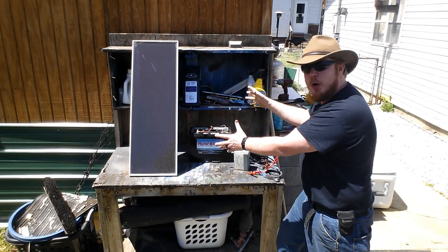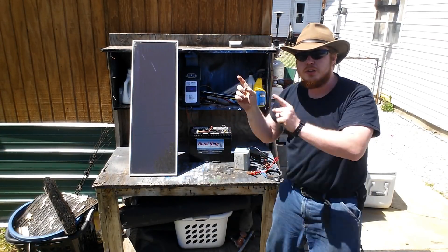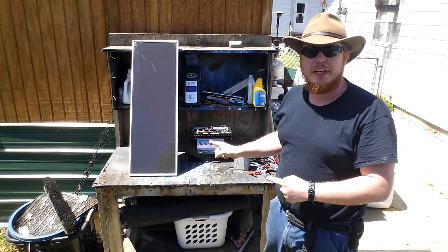I've taken the liberty and went ahead and set up a small little solar panel system for you guys, so I can show you exactly how these are set up.